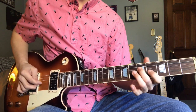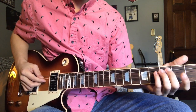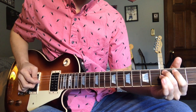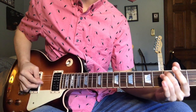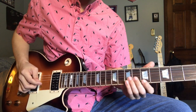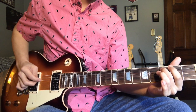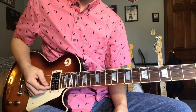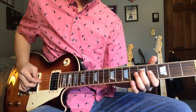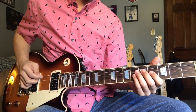Then we're gonna finish up here on the seventh fret of the A string and just slide that off when you finish it. Then we're gonna come up here to the second and third fret and hit three. Let me take you through everything we have so far really slow. That's the first half of that intro lick.